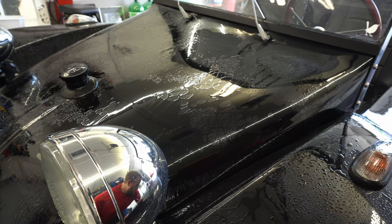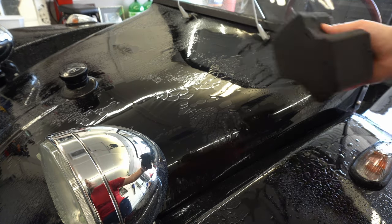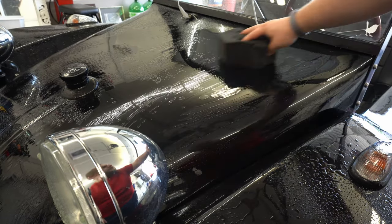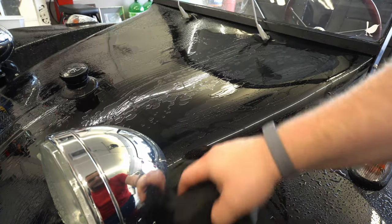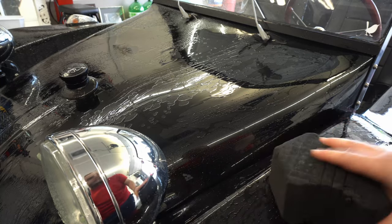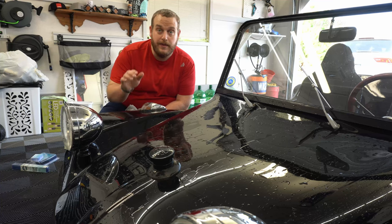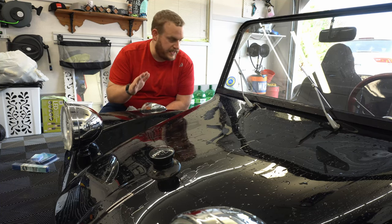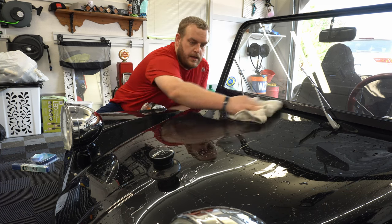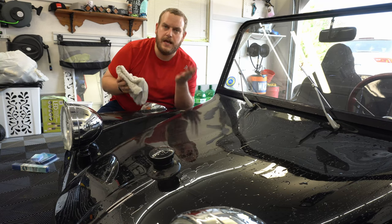For the wash I'm going to be using one of my absolute favorites — the ultra black sponge. Linear motions, nice and easy, just clean the surface up. I'm going to go around the whole car doing this, then come back to the clay stage. There's not a lot of real estate on this thing, which is amazing because I literally wash this thing in like three minutes. Then I'll grab a pluffle and move on to the cleaning stage.